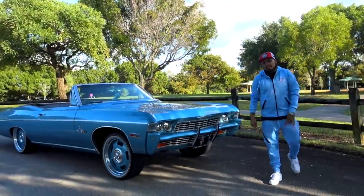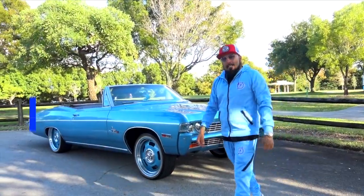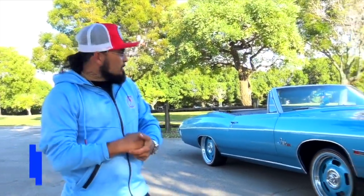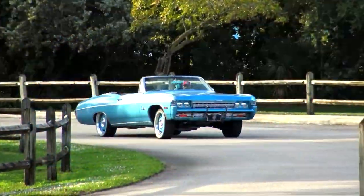How y'all doing? My name is Jose. I'd like to introduce y'all to my 68 Impala. I deemed it La Otra. It's been a few years since we've been putting her together but she's ready for the streets. That's why I'd like to introduce her to everyone.